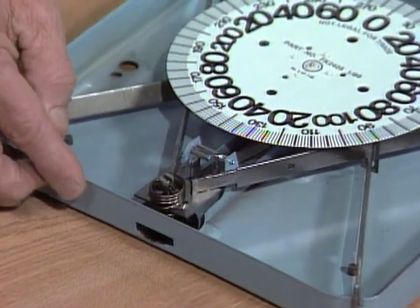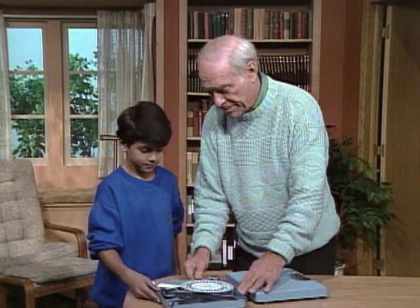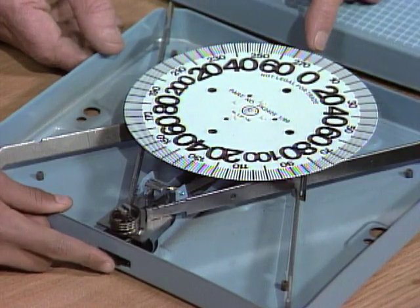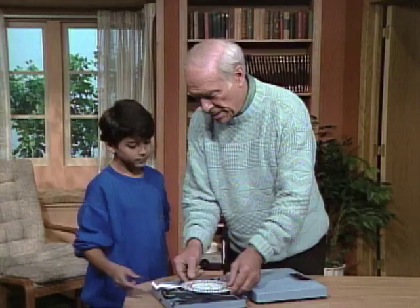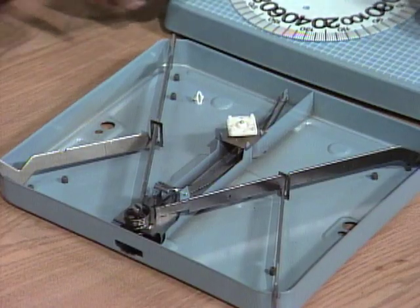There it is, right there. Right down here is the thing that zeroes it, so move that and you'll see what happens. See, it's moving to zero right now. Move it back so you can center it up about right like that.